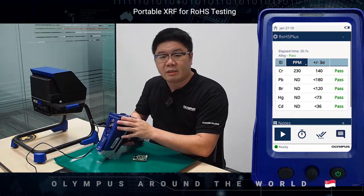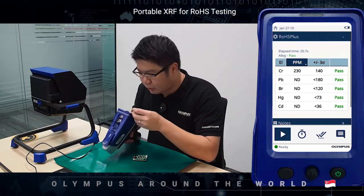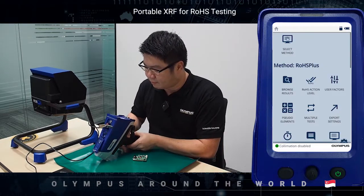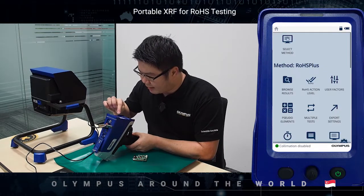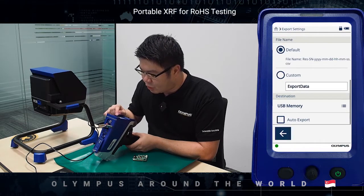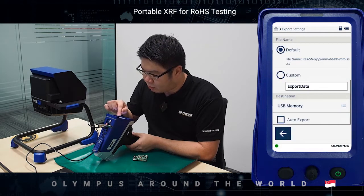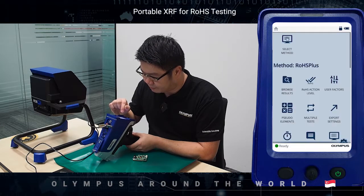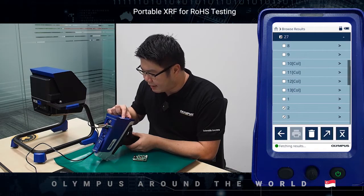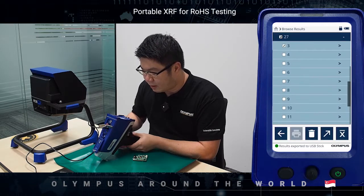Once the result has been completed, all you need to do is take a USB flash drive and put it into the USB port in the Vanta. Go to the export setting, and under destination make sure USB memory is chosen. Then go back, go to browse results, select the results that you would like to export, and simply tap on the export button to export the data into the USB flash drive.